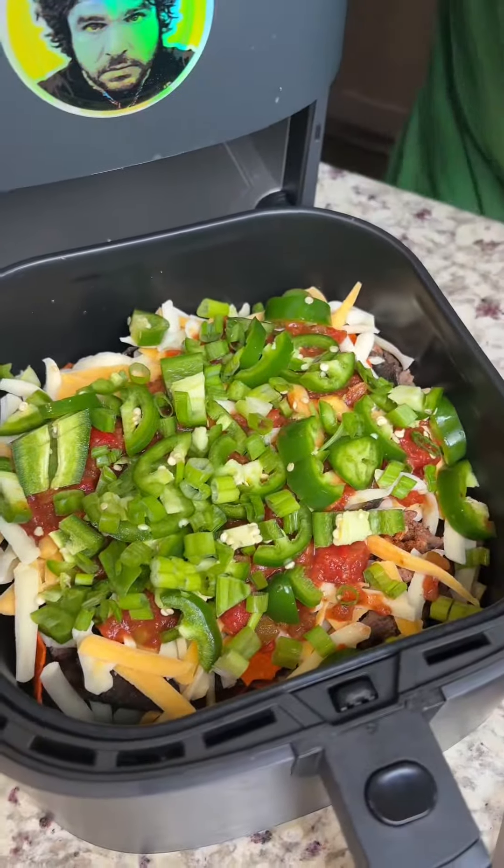Last but not least — soapy, soapy cilantro. I hate cilantro, so this is going partially, but you can put cilantro if you want. I just hate it — I got this gene that doesn't let me deal with cilantro. So we're gonna go ahead and throw this in the air fryer for about six minutes at 400 degrees and we'll be right back.